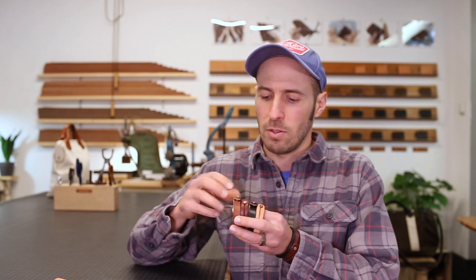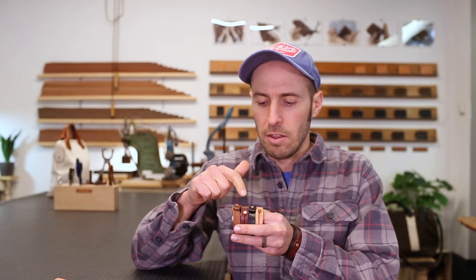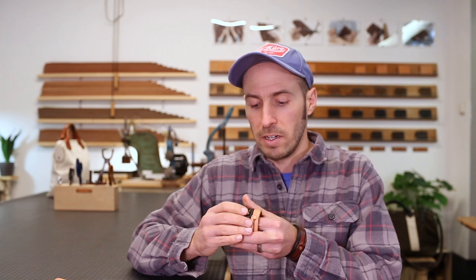Hey guys, I've been making these bracelets for about five years and I want to do a quick video just to give you guys a little bit of a closer look. So I make them in four different colors: the natural veg tan, the black, the burgundy, and the brown. My by far personal favorite is the natural veg tan, so I'm going to focus on that one here.